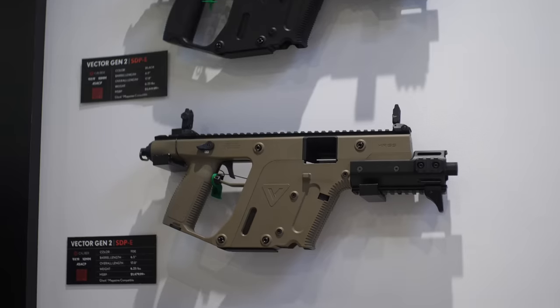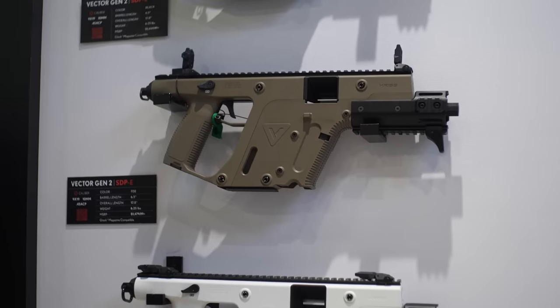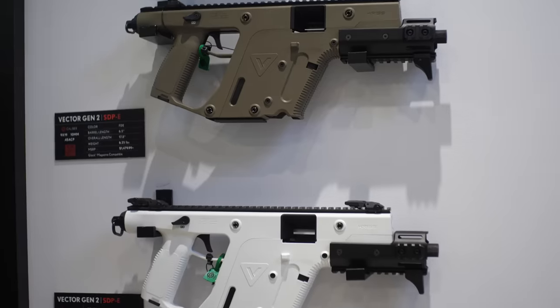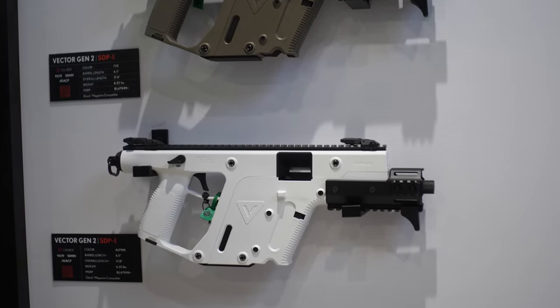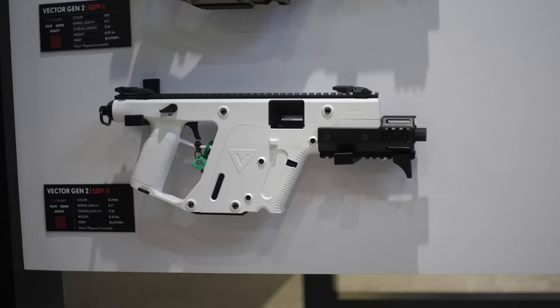Are you going to keep the Gen 2 in production? Yeah, they're both going to be running side by side, so you'll have your choice of what fits your budget. And those that like to collect the original style designs — all those options will still be there for you.